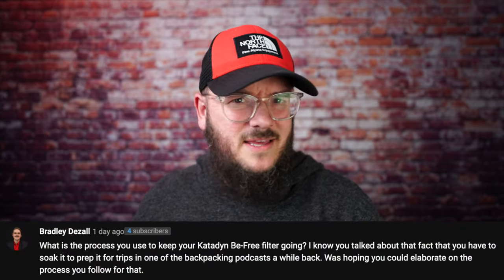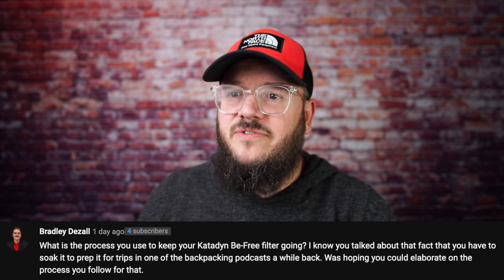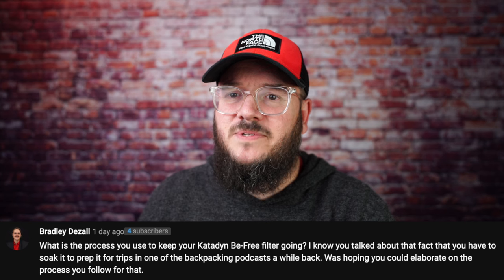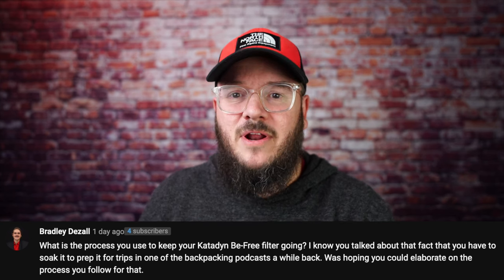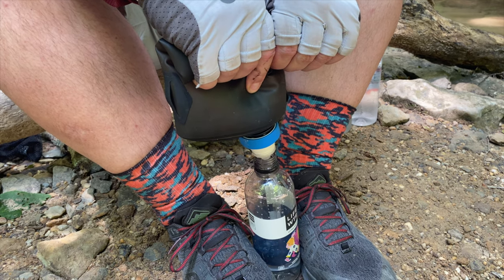Bradley Dizzle asks: what is the process you use to keep your Katadyne BeFree filter going? I know you talked about soaking it to prep it for trips in one of the backpacking podcasts. For me, I don't have to do it, but I've found that when I do it just works really well. I take my BeFree filter and fill a glass with distilled white vinegar, set the filter in there for about 30 minutes and let it soak. Then I run it under a faucet and soak it in warm water — not hot water — for about another 30 minutes to an hour. Clean that out really good and it flows like a charm, like the day I bought it.